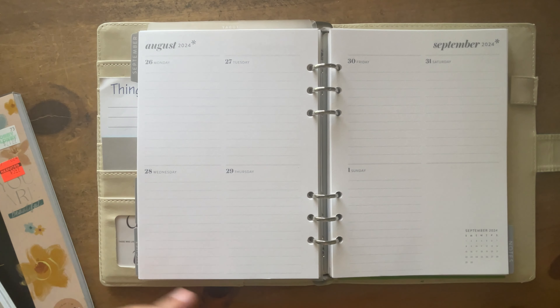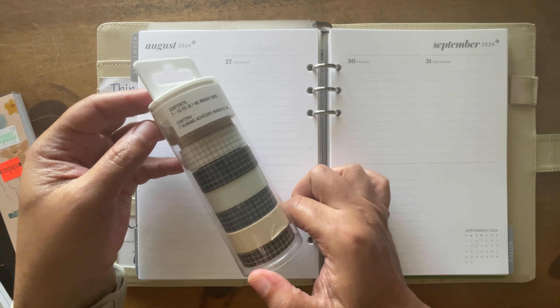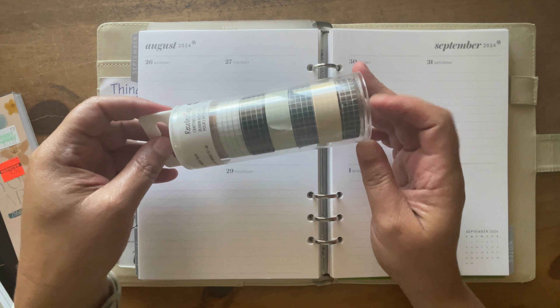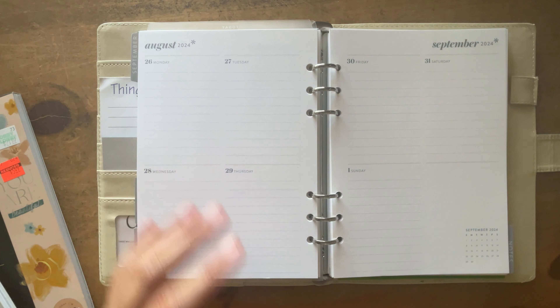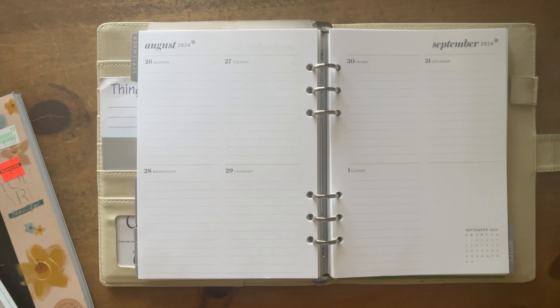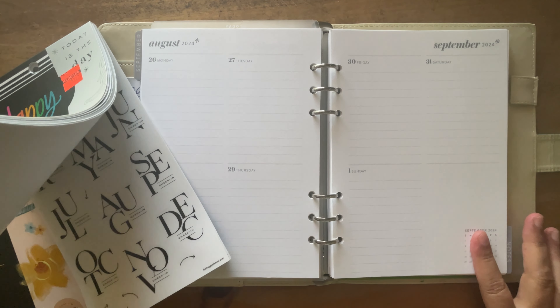I do have some washi tape — let me get that out — that I got from Michaels maybe a year ago. It has all the little colors on there, very neutral. That's probably the only washi tape I really use. So we need to find something just to cover that up.